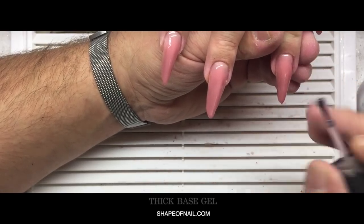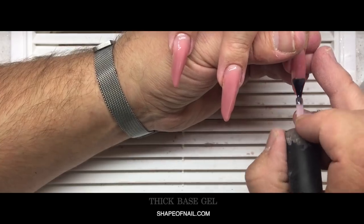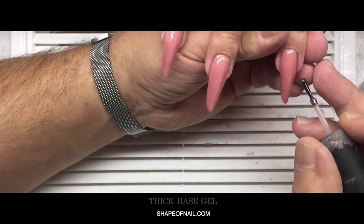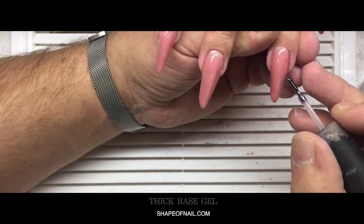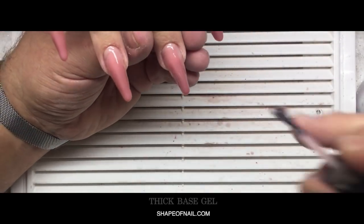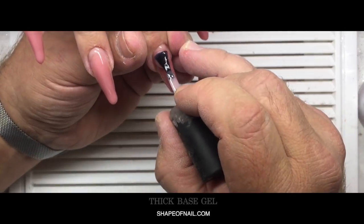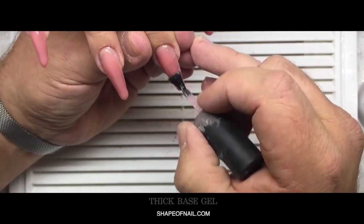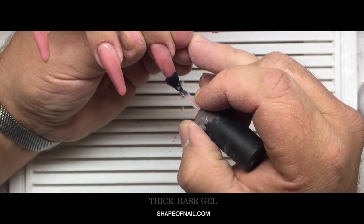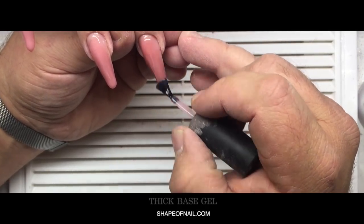I know the problem with clear types of gel — no matter what brand, clear gel will always burn the nail plate. My clients don't have this problem. You can be sure this gel will not cause any issues with hurting or heating the nail plate. All customers who ordered this gel said it doesn't burn at all — we have no problems with it. It's easy to work with.